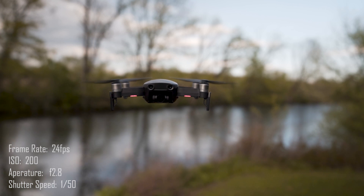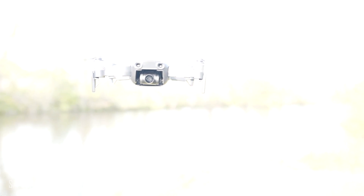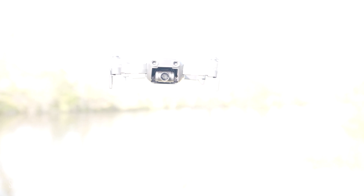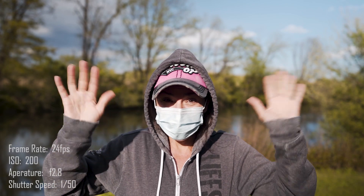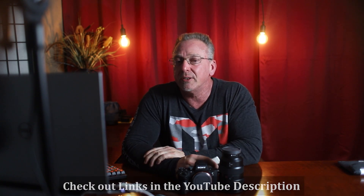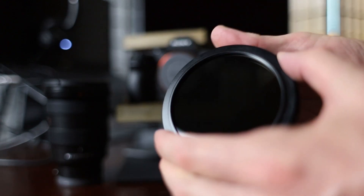A shallow depth of field means deliberately blurring out the details in the background or foreground of a scene, allowing you to draw the viewer's attention to a particular subject in your shot. With my aperture wide open at f2.8, I'm letting in a ton of light and everything gets blown out, so I need a variable ND filter to block out some of the light while keeping that nice shallow depth of field. Setting your shutter speed properly also gives you the right amount of motion blur. A variable ND filter saves you time because you don't have to keep swapping out individual ND filters.